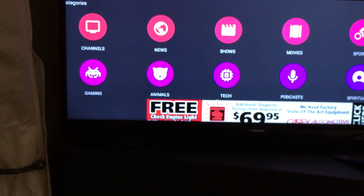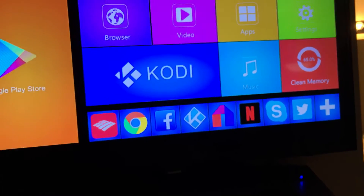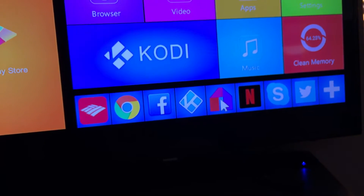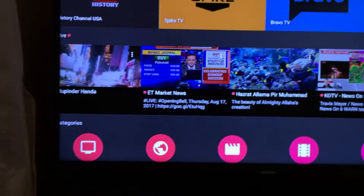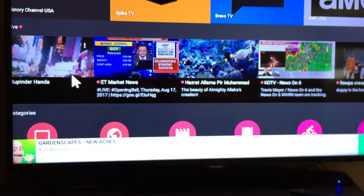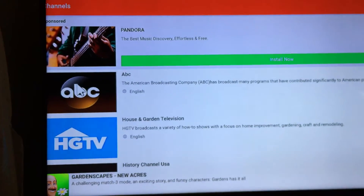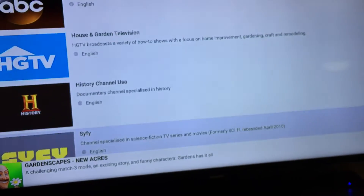I hit the Google Play Store — it has all the basic stuff, so Facebook, Netflix, you can set all of that up. This is the 4K box. I'm going to hit TV and there we go — ABC, HDTV — scrolling down through the channels.